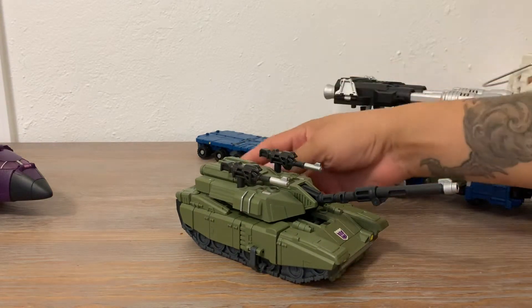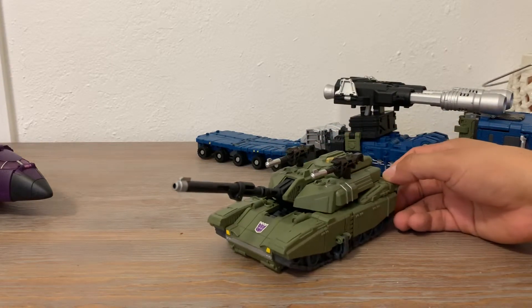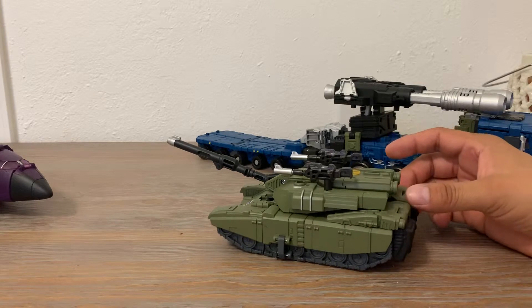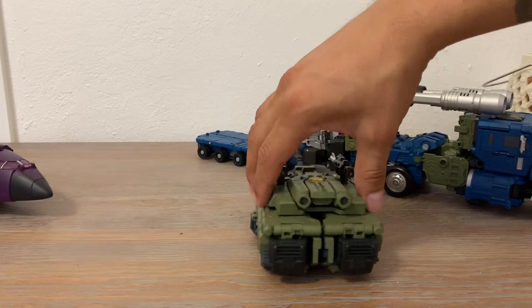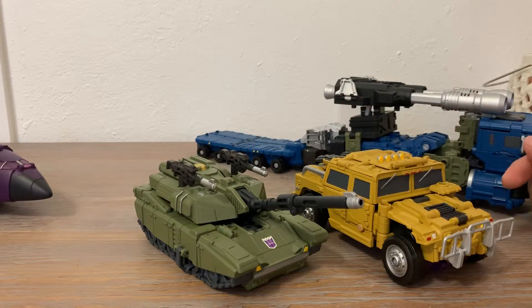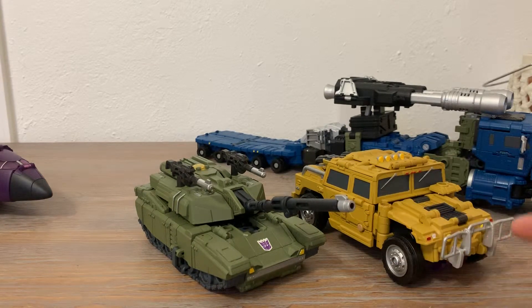That's Brawl — I love Brawl, he looks so cool, very cool tank. He's one of my favorites so far. He should be bigger though, he's too little compared to Swindle. Once you combine them, this looks like a very thin skinny leg compared to Swindle who looks thicker and bigger. He should have been bigger.